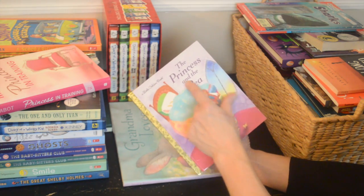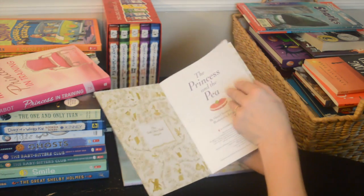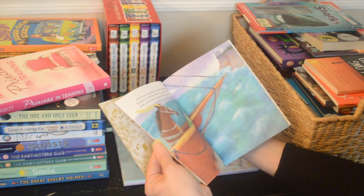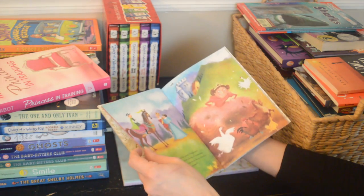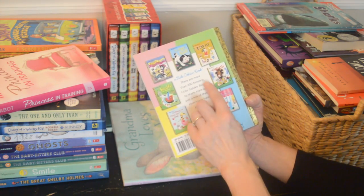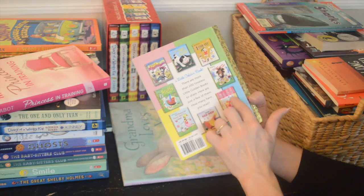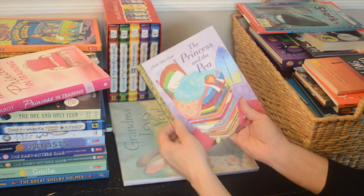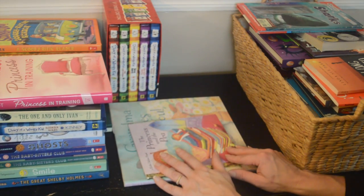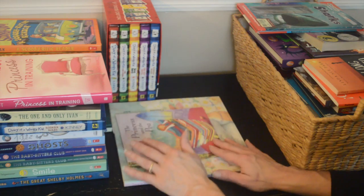Here is another classic story — a Little Golden Book: 'The Princess and the Pea.' It's very short but it's a classic. There are more than 200 timeless Little Golden Books. I'll keep this one just because it's such a classic story and I'll leave it in the pile of books for smaller kids.